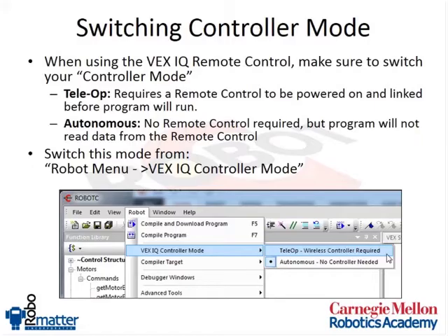If you're running into all kinds of issues when trying to program your robot — why isn't anything working — make sure you check the VEX IQ controller mode to verify whether you have a controller attached or not. I recommend leaving it in autonomous mode for general programming, and only putting it in telop mode when you know you're going to use your remote control. Otherwise, if you leave your remote control at school or just don't have it out, downloading a program in telop mode will give you an error message saying it can't communicate with the brain.